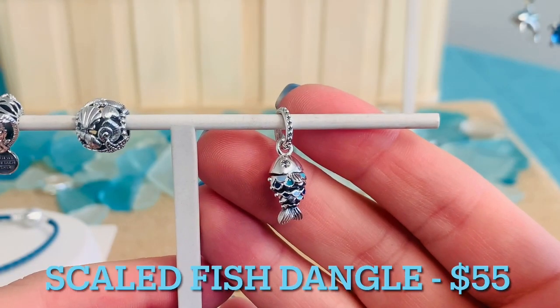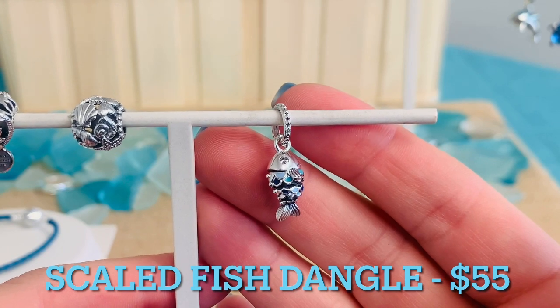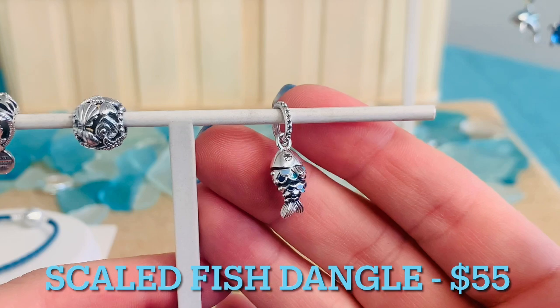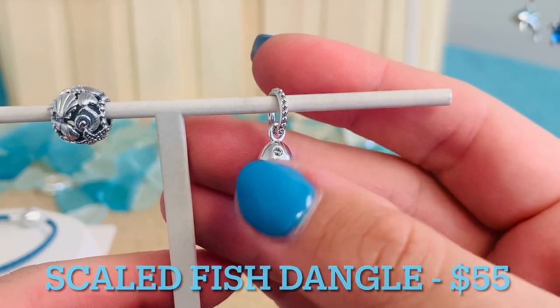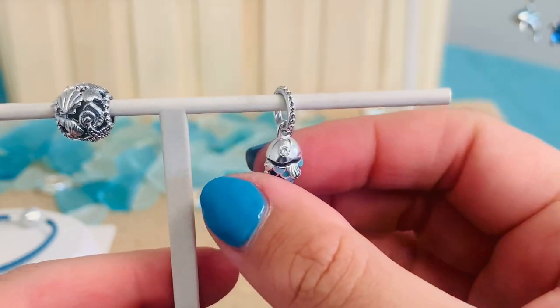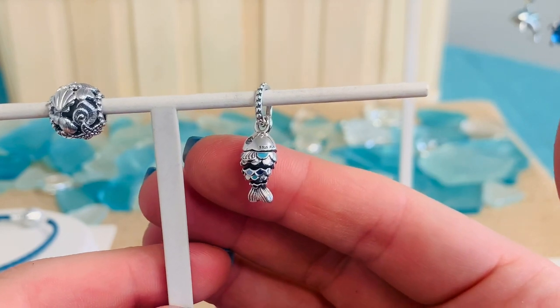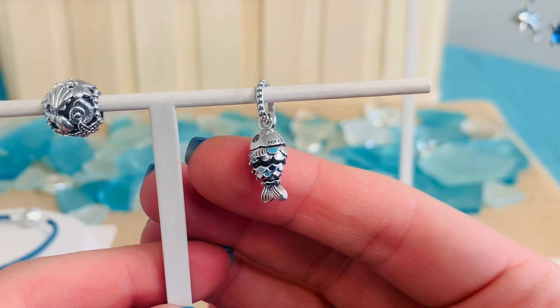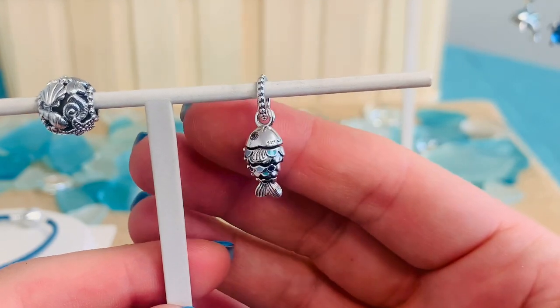This is the Blue Scaled Fish Dangle Charm. This is $55. It has two flush set, round, brilliant cut, clear cubic zirconias right there for his little eye on the front and also on the back. We also have some really beautiful enameling. We have three different colors: true navy, capri blue, and pastel blue.